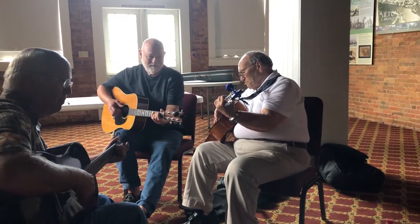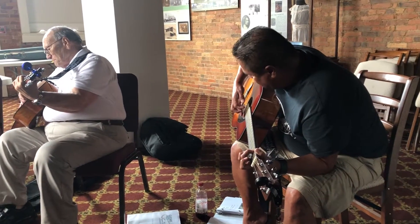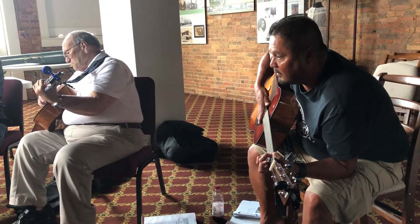One, three, one, three, one. What are your thumbs? There you go. Oh, that's down. Start over.